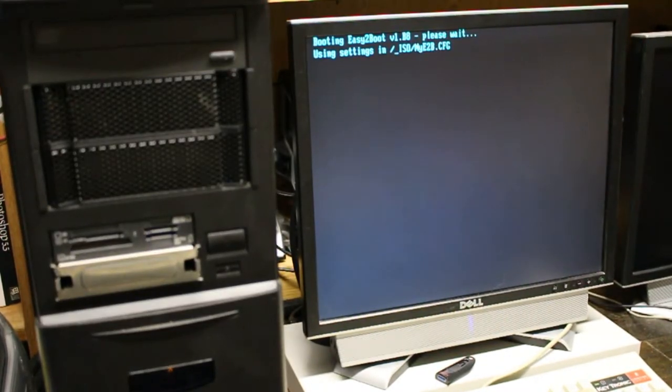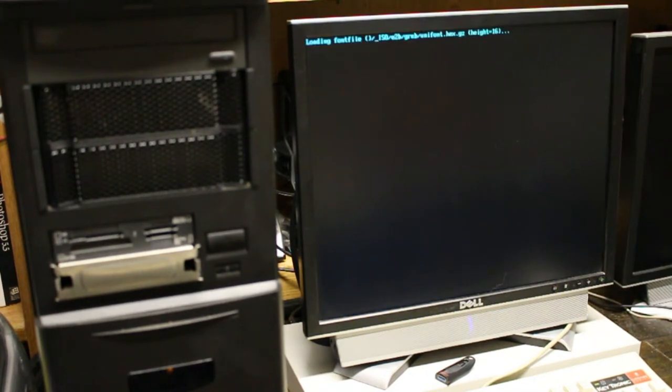Easy2Boot is working off the USB drive, however for some reason it's running at USB 1 speed, which is something a lot of these BIOSes do when booting from USB - some older BIOSes don't support booting at full speed. This is going to take absolutely forever, but it's still going to be less effort than clawing through driver files, finding a floppy drive, side-loading drivers, and all that. I'll put a link in the description to Phil's Computer Lab video on how to do this, and I'll report back when it's done.